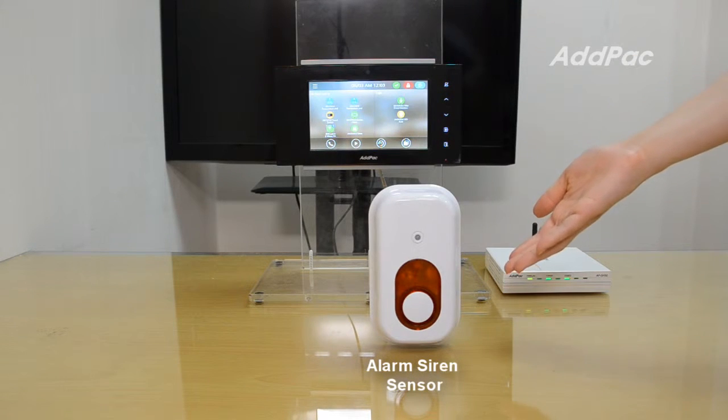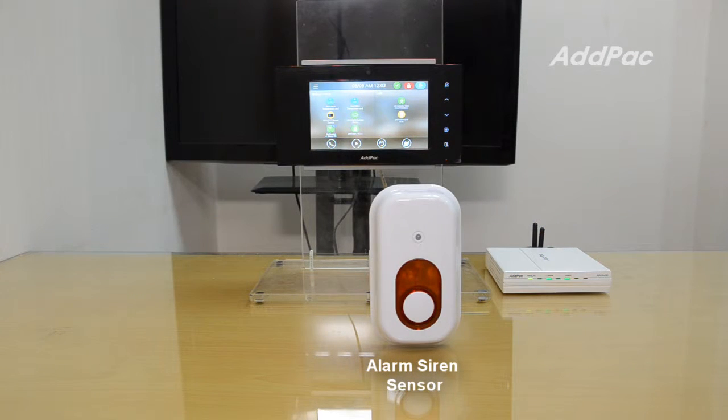This is the alarm siren sensor. It will alert you when an emergency situation occurs, such as smoke detection or unwanted motion detection.